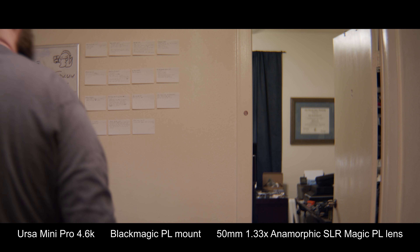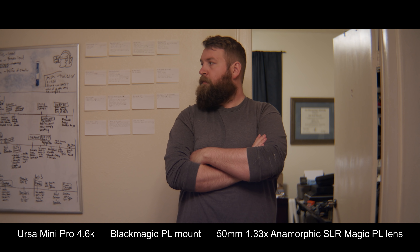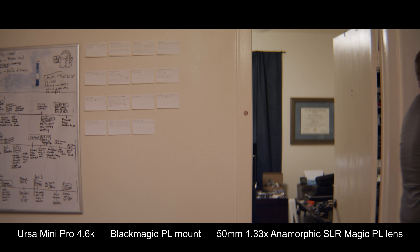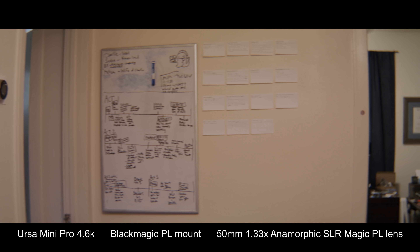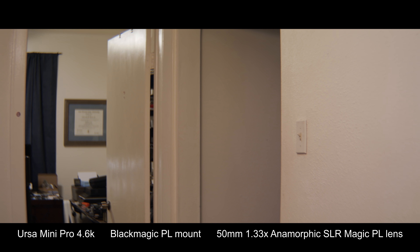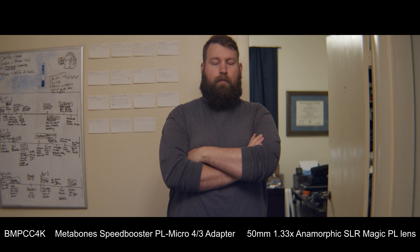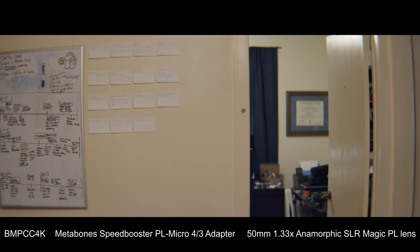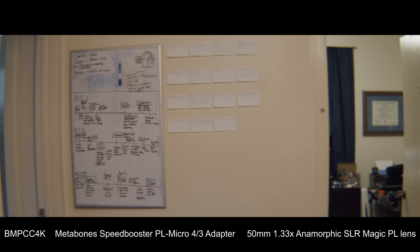Now here is the same lens with the speed booster on the Pocket 4K. As you can see, it makes the image just a tad wider — the vertical field of view is slightly less and the horizontal field of view is a little wider, but the lens behaves very similarly. Now we're back on the Ursa Mini Pro with the 50mm Anamorphot. The barrel distortion is a lot less — more in tune with what you'd normally expect from an anamorphic lens. Just slight barrel distortion, typical 50mm field of view, with that very nice pleasing anamorphic look and out-of-focus bokeh in the background.